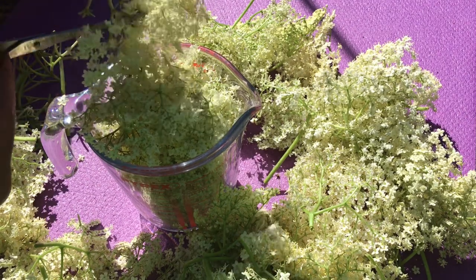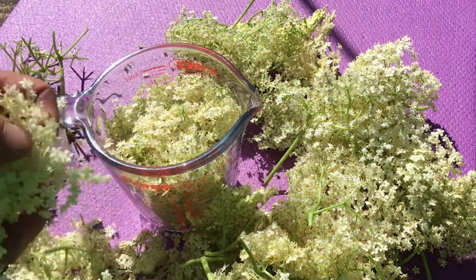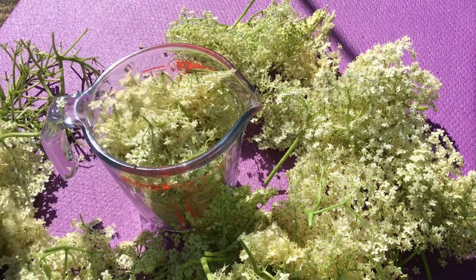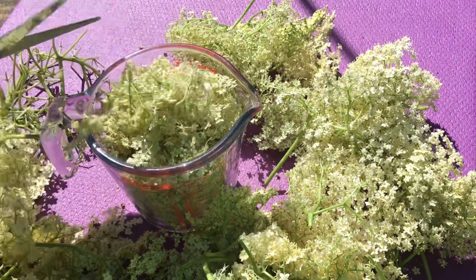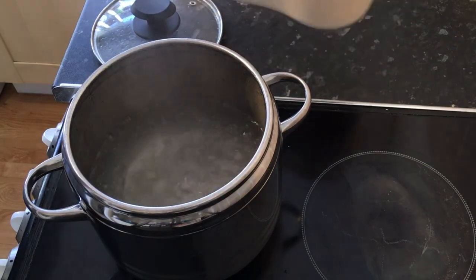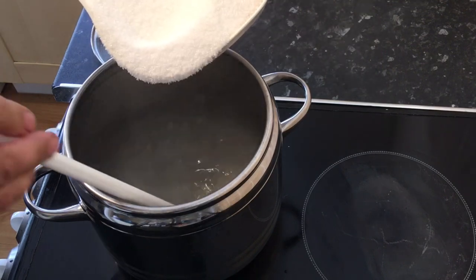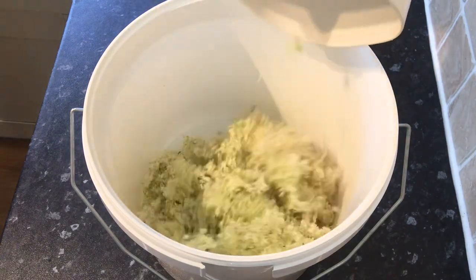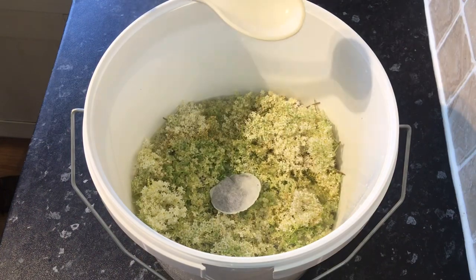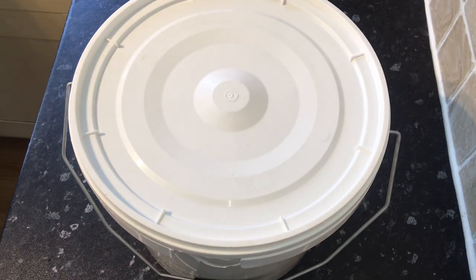First I need to make an exceptionally simple wine. I'm literally snipping off the flower heads from the stalks. As I need this to be reasonably flavoursome, I'm going to use around one litre of lightly compressed flower heads. Next I heat up one and a half litres of water and add 1.2 kilos of sugar, stirring until dissolved. I then add the flowers into a fermenting bucket along with the syrup and a teabag just for the tannin. I cover this over and leave it to steep for about five to ten minutes.